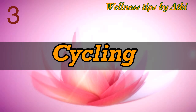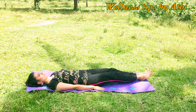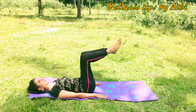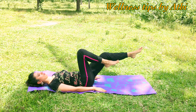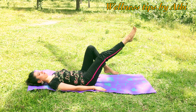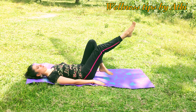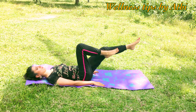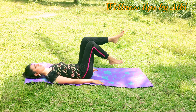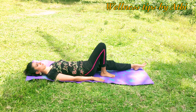Number three: Cycling. Bring both legs to tabletop position and start doing a clockwise cycling movement. Make sure your legs are not too high and not too long. Do the opposite direction also. Your knees should stretch to maximum — they should be straight. Repeat this 10 times and relax your body.